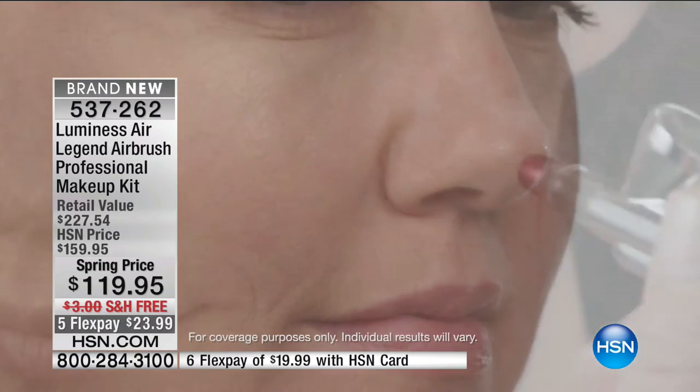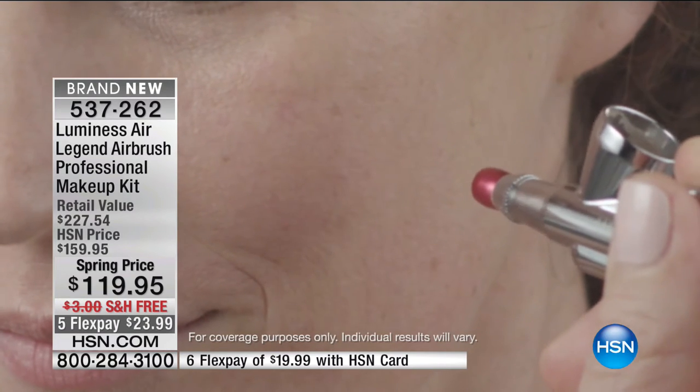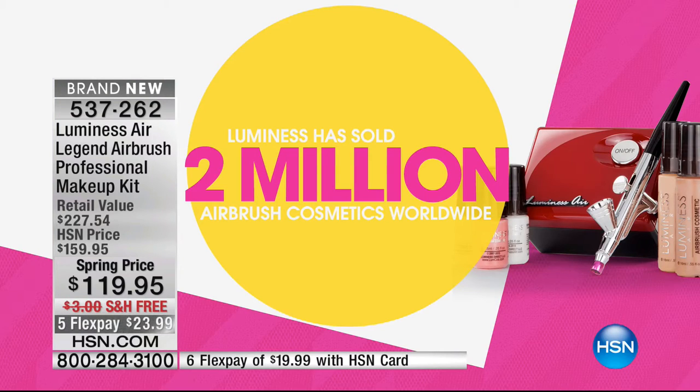That flawless, even look helps us to feel more confident, gives us coverage on age spots, freckles — wait till you see the redness I have. This is the spring price makeover at $119, and we have free shipping and handling for you today. You may have seen these and thought that's for everybody else — no, it's for you. And to prove the point, there are over 2 million of you who have said yes to this and been thrilled with the results. It's such a game changer.